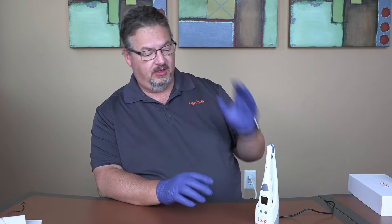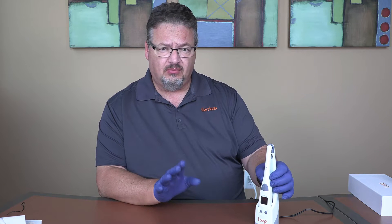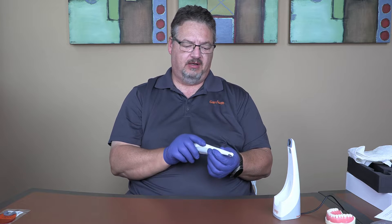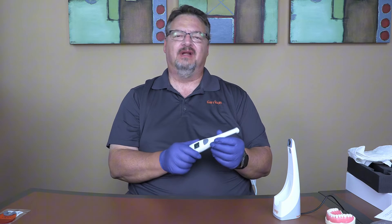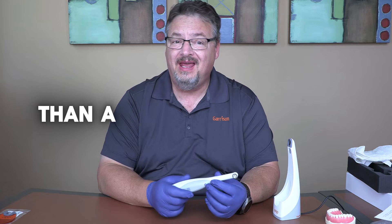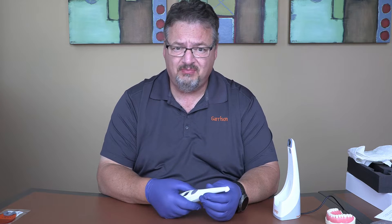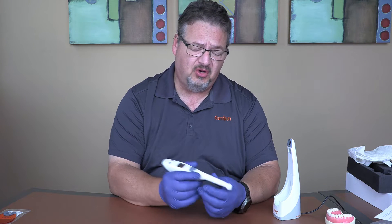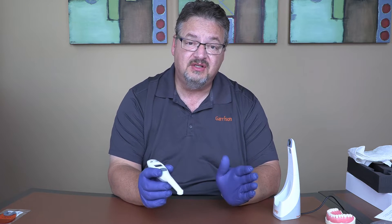Loop is not just a fancy flashlight like pretty much all other curing lights on the market. The tagline for the Loop LED curing light from Garrison Dental Solutions is 'confidence in every cure.' A typical curing light has an on-off button, you set power and time, and it just zaps that power out — it doesn't matter if you're holding the device properly, on the tooth, or over the tongue. It just runs that cycle.